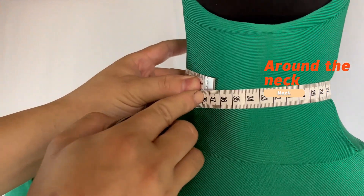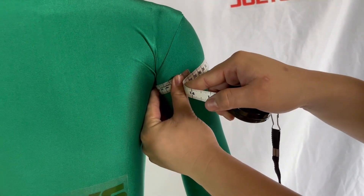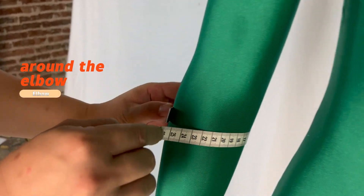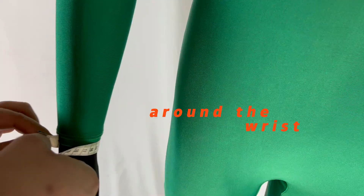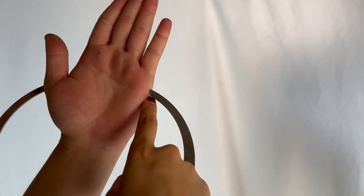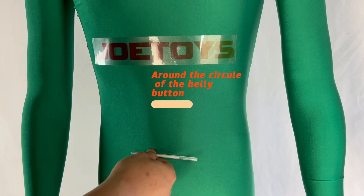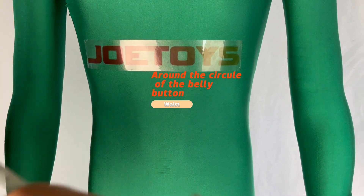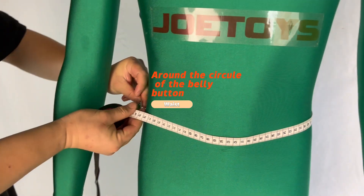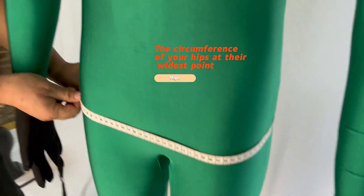Neck: measure the circumference of your neck at its widest point. Bicep: measure the circumference of your upper arm at the widest point. Above elbow: measure the circumference of your arm between the bicep and elbow. Elbow or above forearm: measure the circumference of the wider one. Wrist: measure the circumference of your wrist. Palm: measure the width of your palm at the widest point. Bust: measure the circumference of your bust at its widest point. Waist: measure around the waist across the belly button.